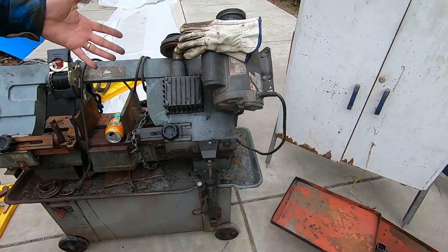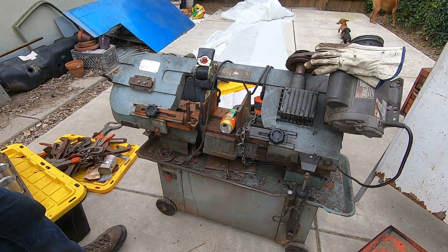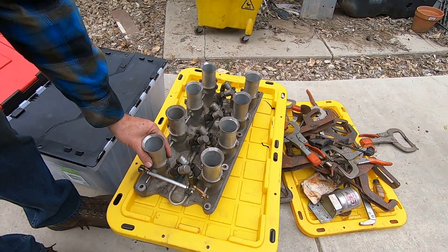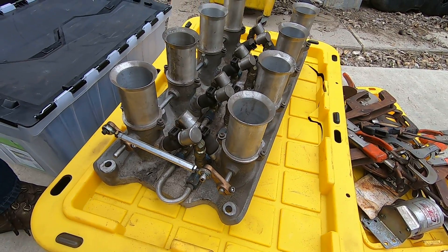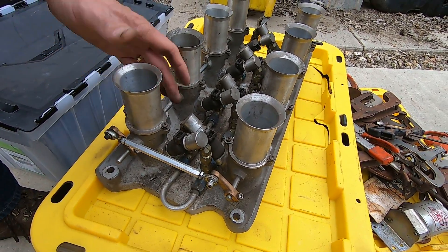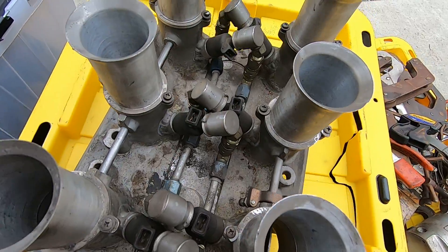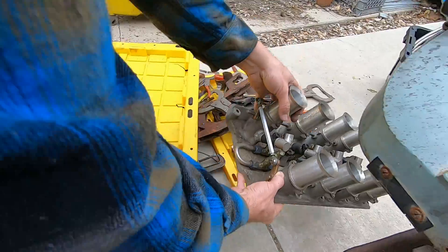Got a horizontal bandsaw - it's pretty cool, you can use it for cutting metal stock. Here's something he made - small block Ford intake manifold with fuel injection added to it. I think it might have been mechanical before but now it's electronic. Kind of cool. Let's see what's in these boxes.